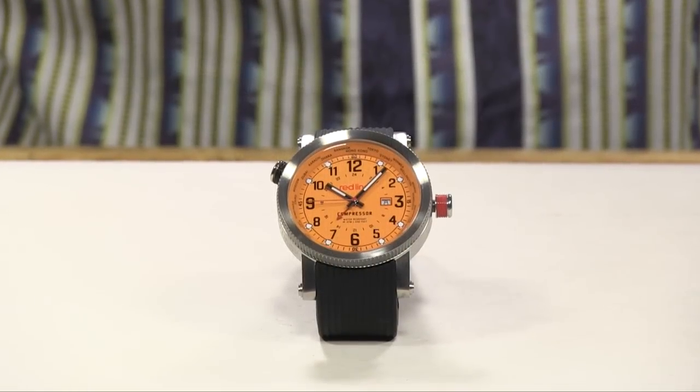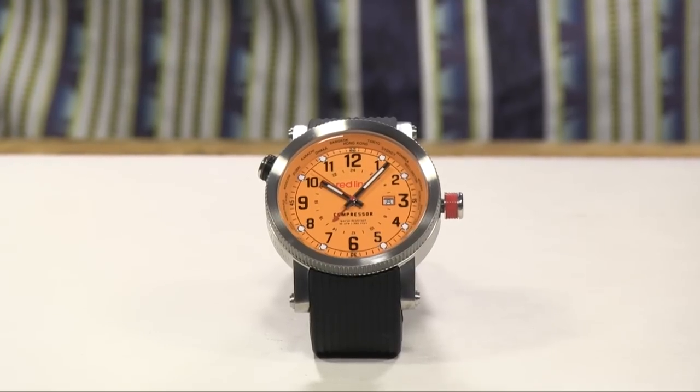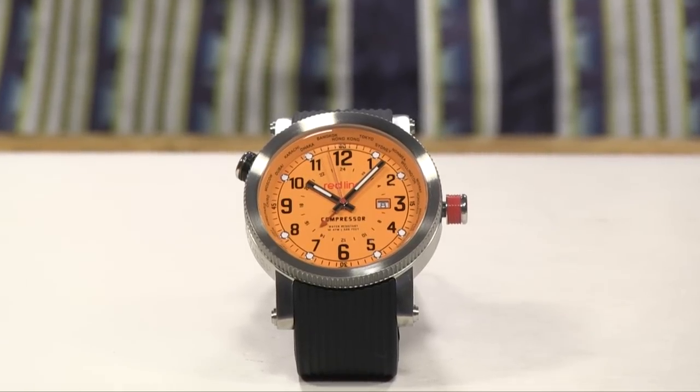Hi everybody. Right now we're going to discuss the GMT complication provided on some watches — how you set it and how it needs to be used. Very simple operation, and once you get it the first time, you've got it forever. A lot of people have a practical need to time more than just one single time zone on their watches, and instead of reaching for your cell phone or looking things up on the computer, you can keep track of more than one time zone by buying a GMT watch.